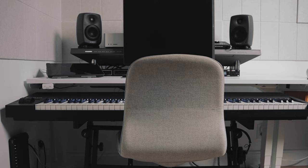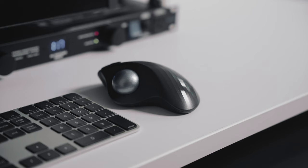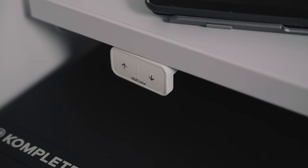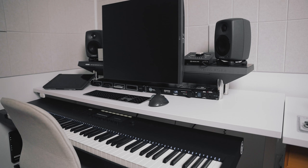One of the main reasons why I chose Uplift for this desk upgrade is because they make really cool standing desks. And one of my all-time favorite things that I always wanted to do was to write music while standing.